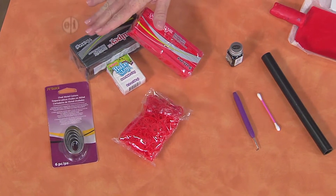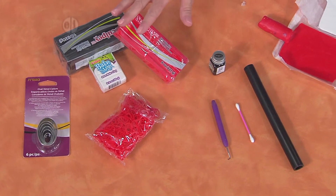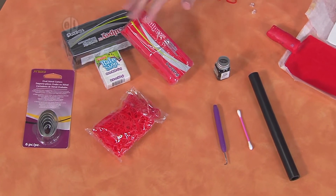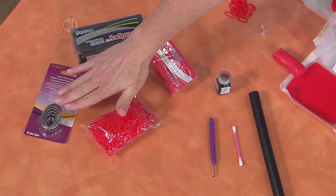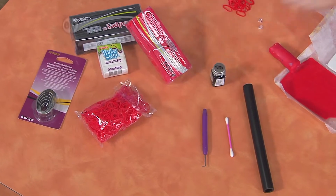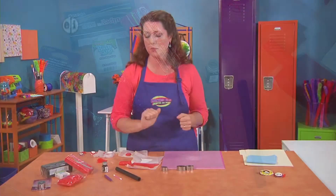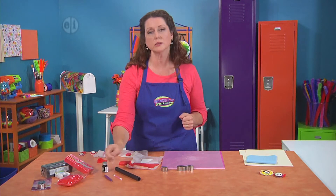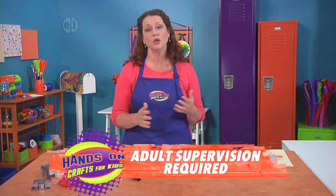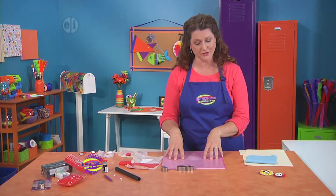You're going to need a couple of different colors of polymer clay — I like red and white, but you can pick your school colors or your favorite colors. You're going to need some mini cookie cutters — I like to use ovals — some loom bands, some acrylic paint, and a q-tip to apply it, a rolling pin, and one of these little loom tools because it's really super handy.